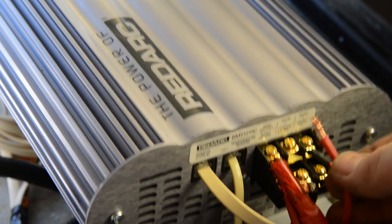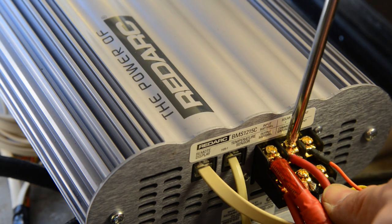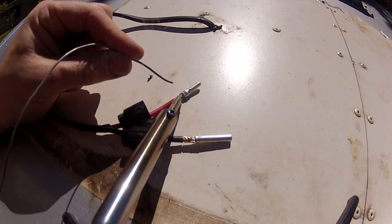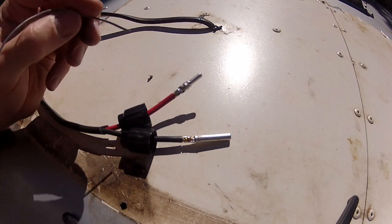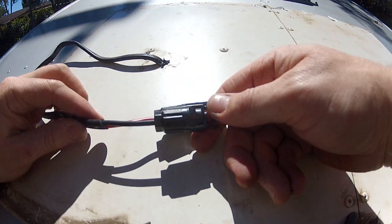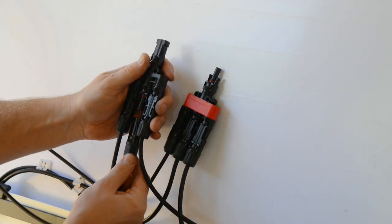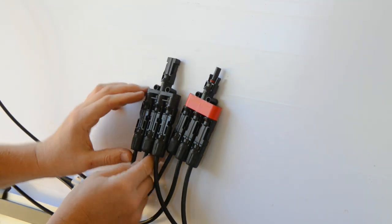Next, connect the wire that's coming down from your solar panels to the solar input terminal of the BMS. It's now time to connect your solar panels at the top of the trailer. Using standard MC4 connectors is the safest and most reliable way to connect the panels. Begin by soldering MC4 connectors to the wires running down to the BMS. If you're using multiple panels, you can get adapters to connect the panels in parallel before attaching them to the wires running down to the BMS.